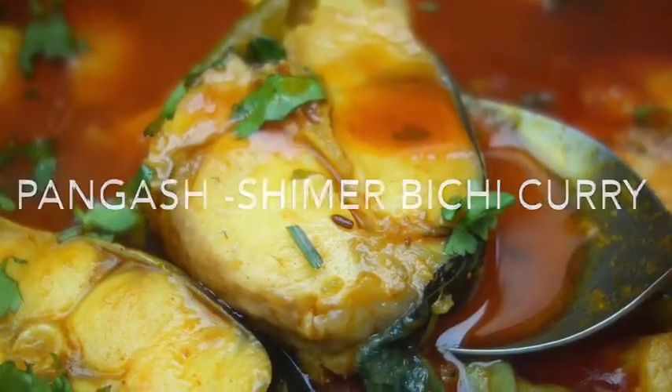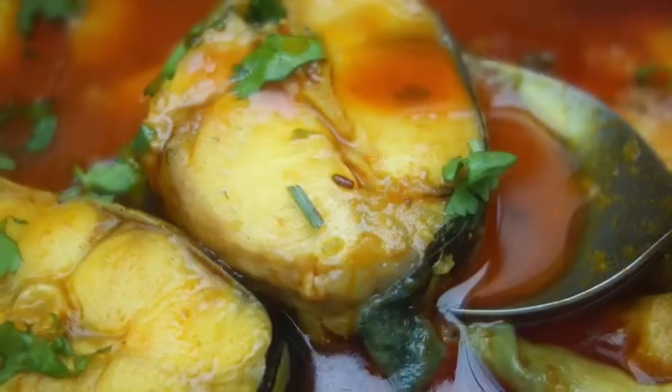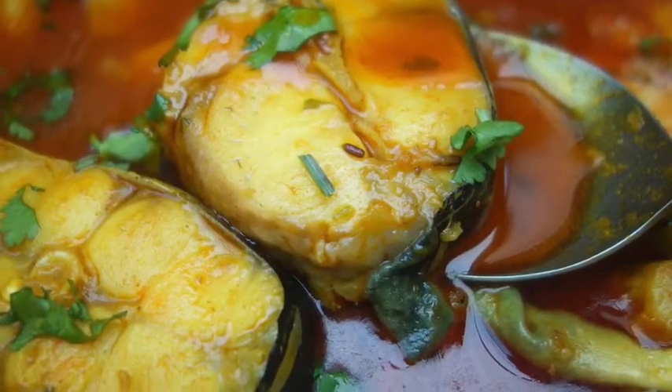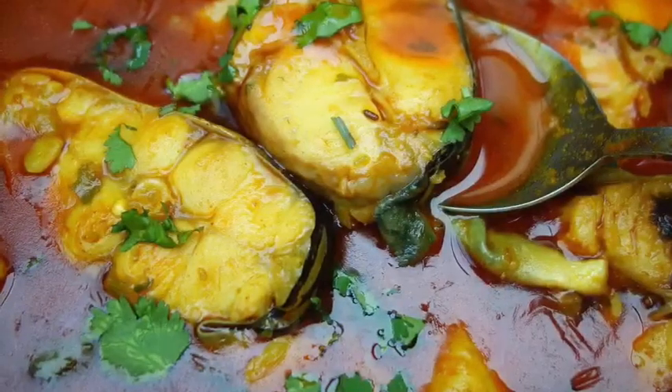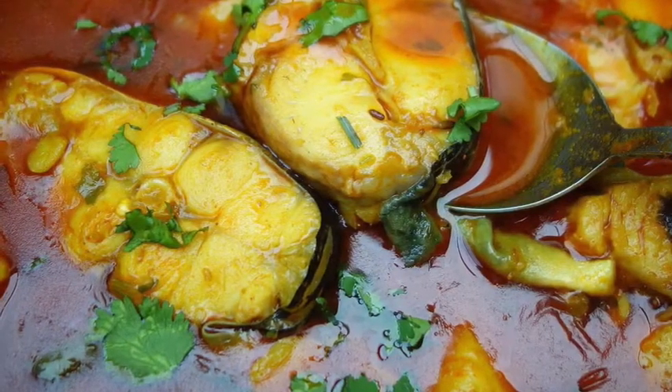This is a very typical Bengali macher curry, which I would like to say is a very common macher curry. But I will show you the way I cook it.